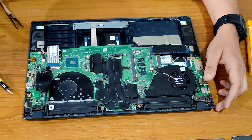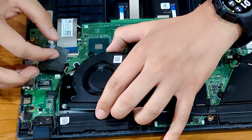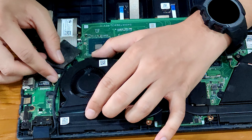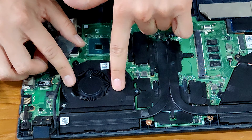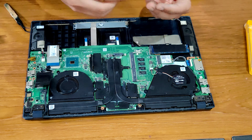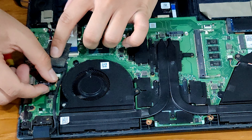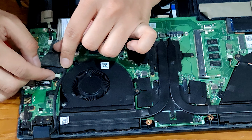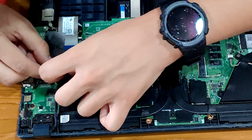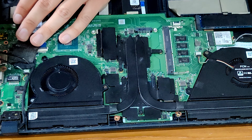Now let's attach the CPU fan. The process is going to be the same — first attach the connection, then the screws. This goes under this wire, and then this goes right here. Now let's screw it back on. Now we have attached the screws. We're going to connect the fan with the motherboard — this is kind of tricky because of this wire. It's connected. This is also connected.